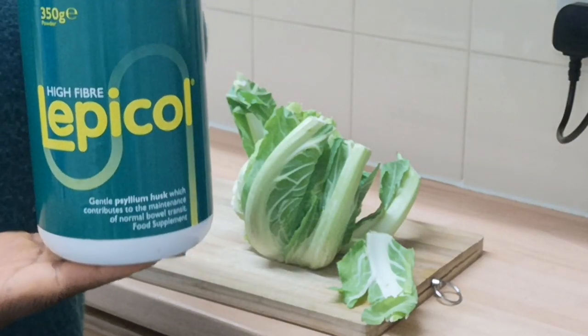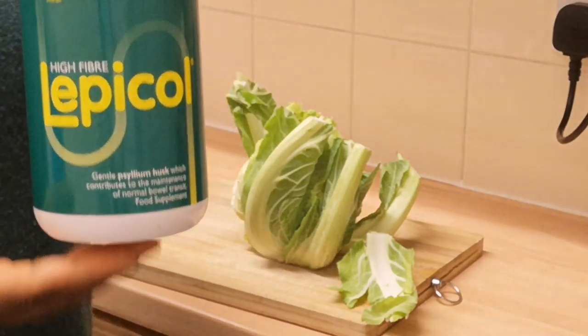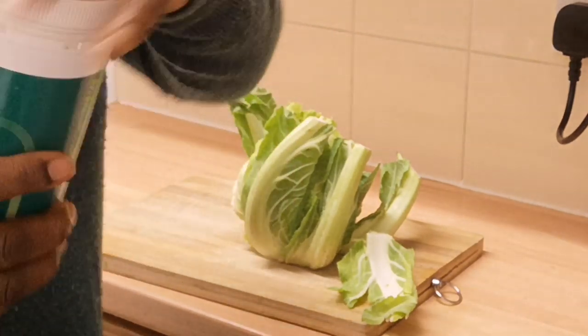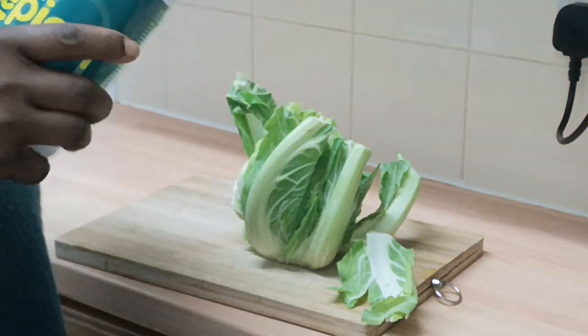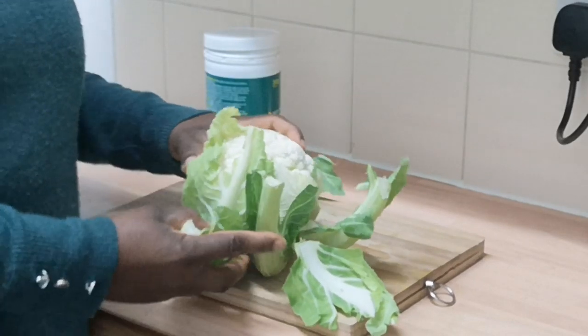I'll be using lepico — you can use lepico to thicken it. Some people use oats, or you can also use colon, but I prefer lepico over colon. And this is how it looks inside. I have my cauliflower here, nice and fresh.